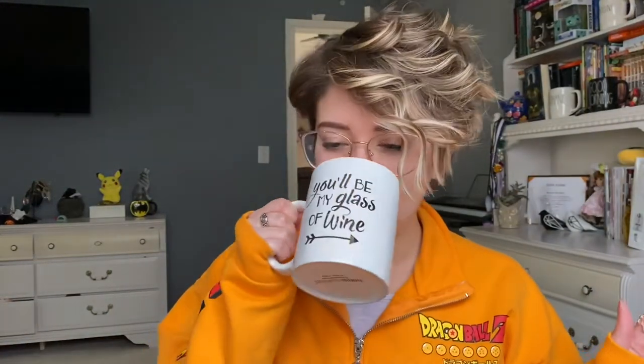Hey, hi everybody. Good to see y'all. I am doing a hair tutorial today for my luscious little curls here, so let's just get started.